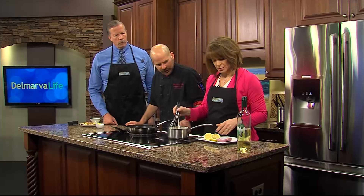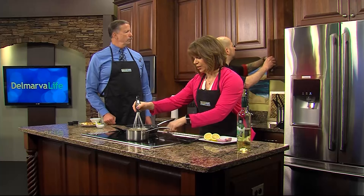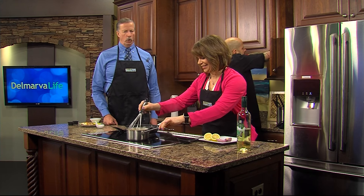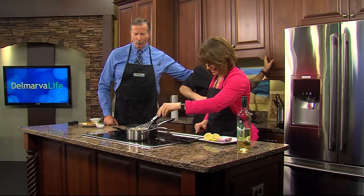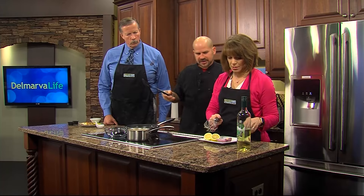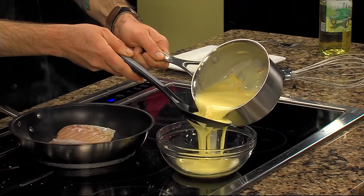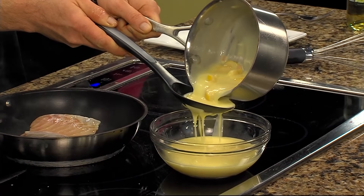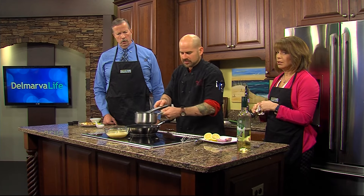That looks like it's about done, so go ahead and take that off the heat. I actually spilled a little bit of butter on the burner there. You're gonna want to strain it so that you can get the shallots and the lemon out — because nobody wants chunks in their butter. That looks so good. The good thing about a beurre blanc in general, it doesn't have to be lemon. You can use it for garlic, you can put herbs in it — the applications are limitless.